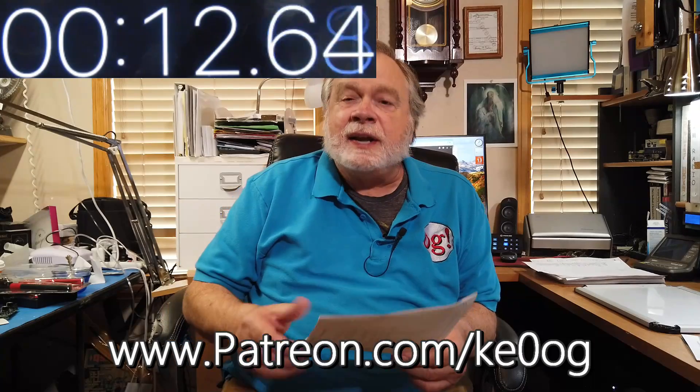You could do that if you didn't mind some of them being horizontal, but I've got a different idea for you. Before we do that, I just want to say thank you to Martin Christiansen — he is a brand new patron of this channel. You too can become a patron by going to patreon.com/KE0OG.